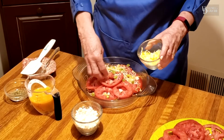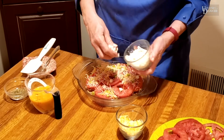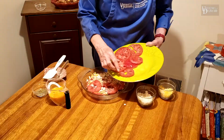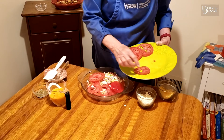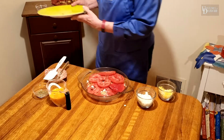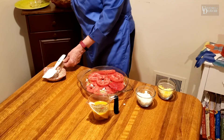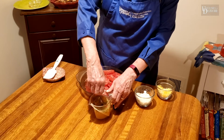A little bit more of the two cheeses — the cheddar and mozzarella — and the feta. Then I'm going to add my last layer of tomatoes and put those on top. The next layer is going to be three eggs that I've scrambled. I'm going to add some dried oregano to that egg mixture and just mix that together. That's going to be the glue to hold the pie together.